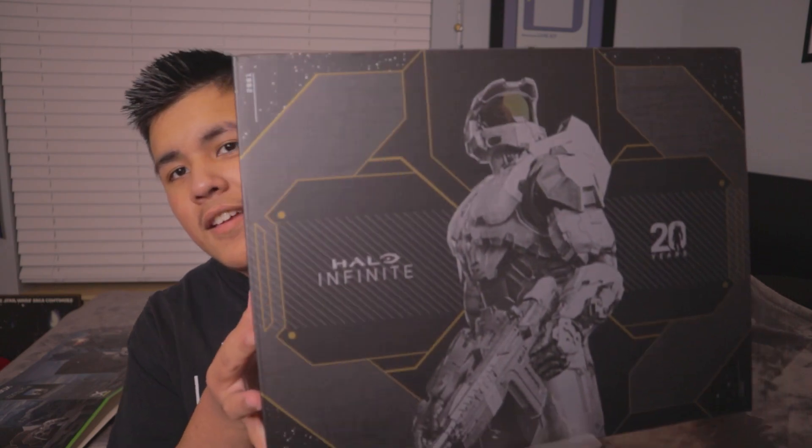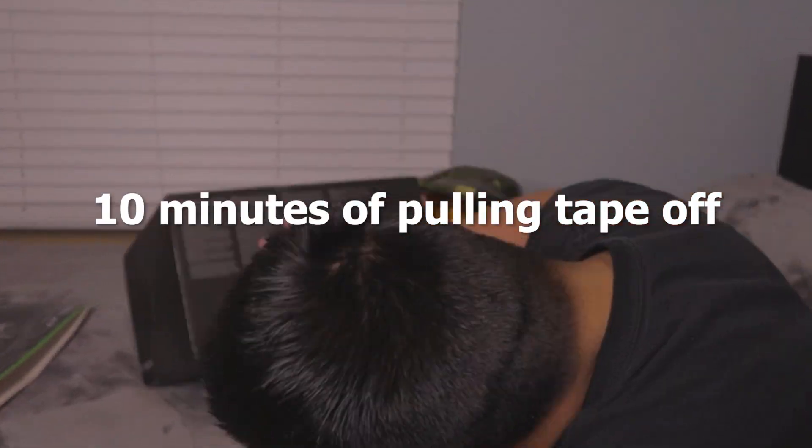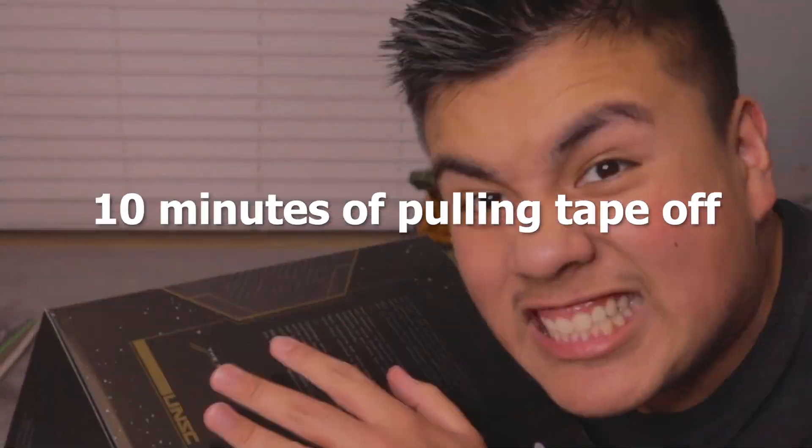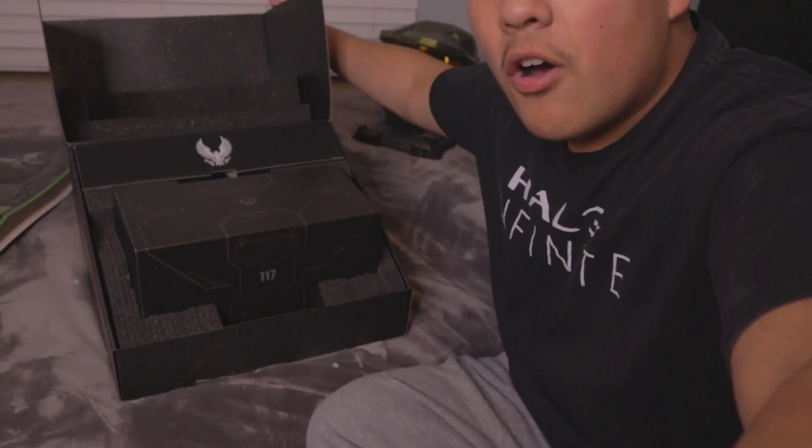What does this box look like? Whoa, that's so cool. I like that better. This freaking looks like a Halo box. Damn, look at this. It's hella heavy though. Let's open it. Oh yo, look at that.